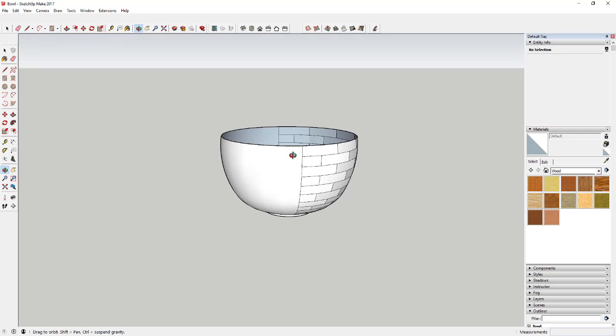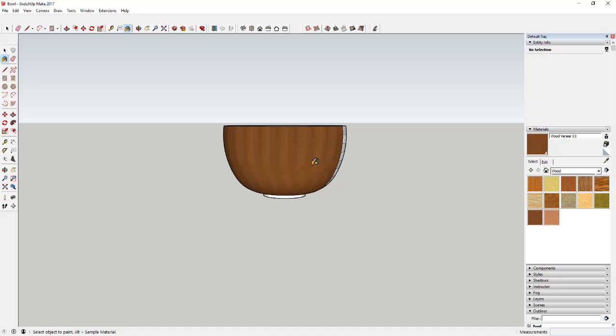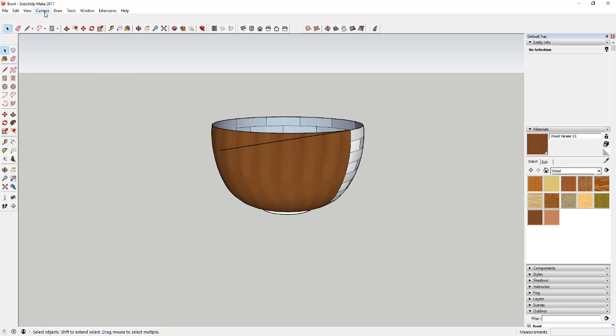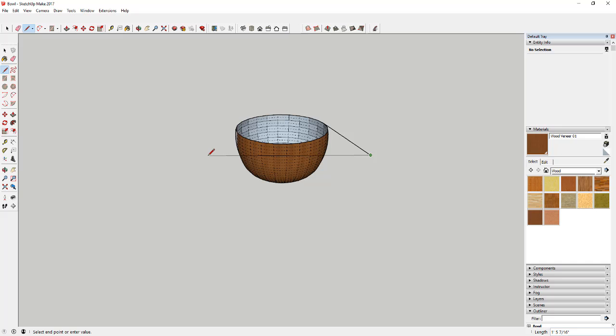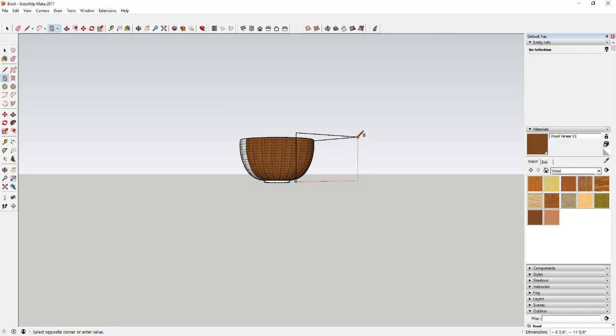Now we're going to add a texture. If you just apply a wood veneer material directly to the face right now, it's not going to look very good — it tiles across the hidden geometry faces. Instead, we're going to set up a projected texture. We'll draw a separate flat face off to the side along the green axis, apply the wood veneer texture to it, and use that as our projection canvas.